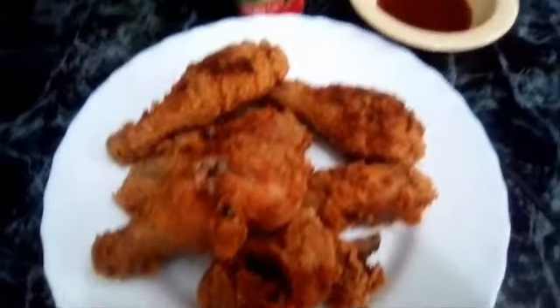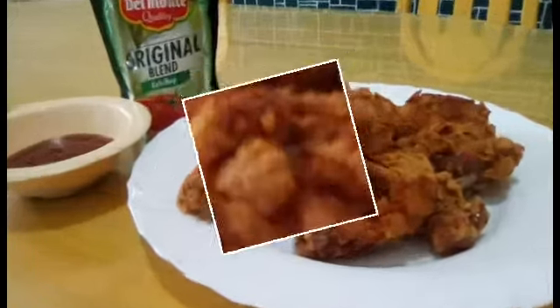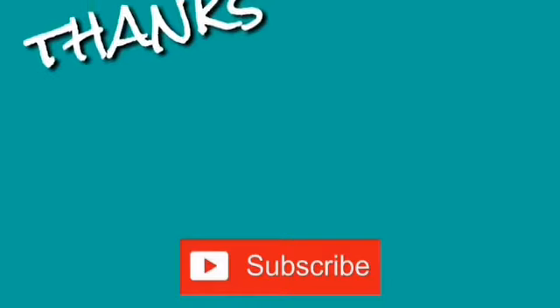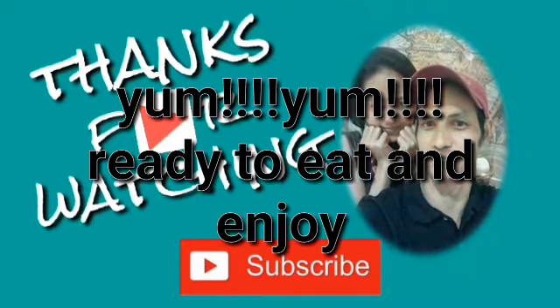Tatlo lang muna. At ito na pala yung nalutong first batch — pinapakita ko lang sa inyo, guys. Ganyan ang magiging itsura. That's our video today. Sana nag-enjoy kayo.